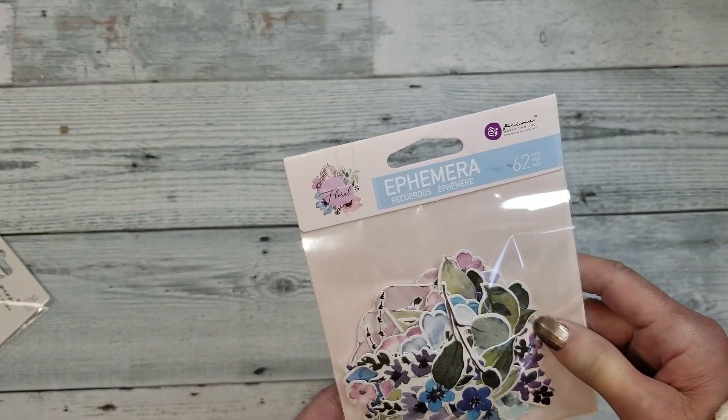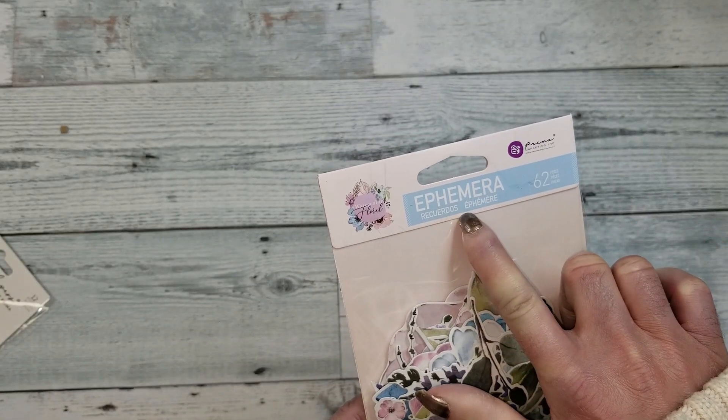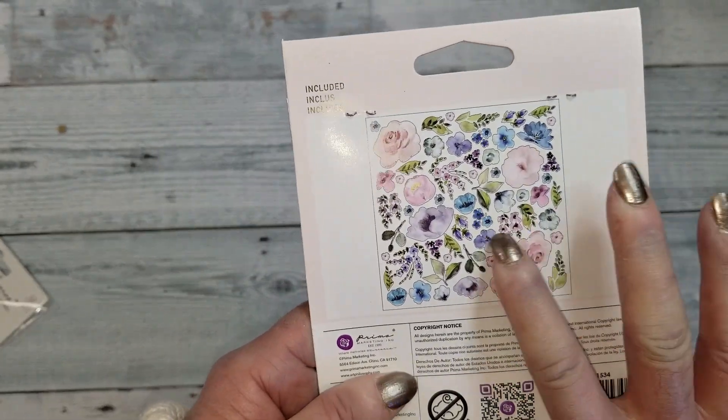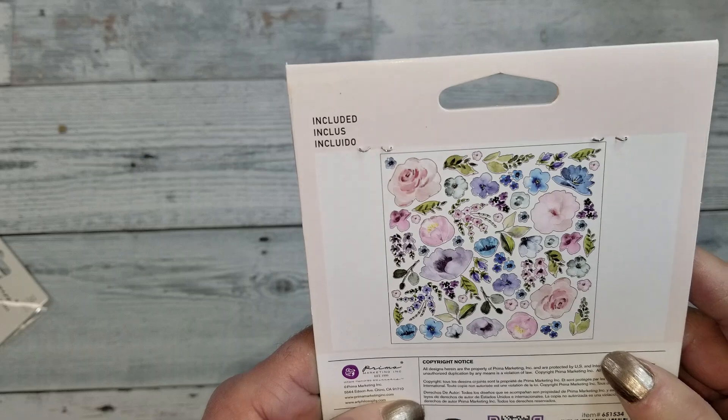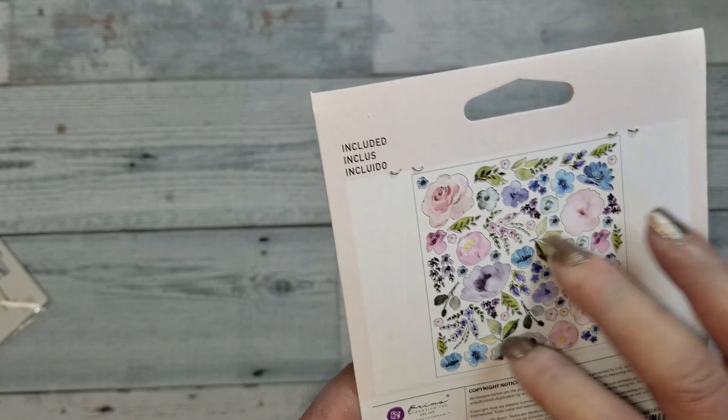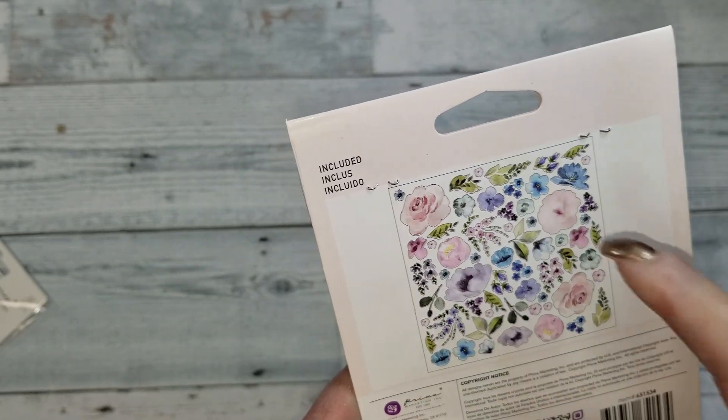Then you get a package of ephemera — this is 62 pieces. It says 'recuerdos.' Look at what you get in this package — all these designs. I'm not going to open it because it's 62 pieces, but you can see they are flowers and leaves.